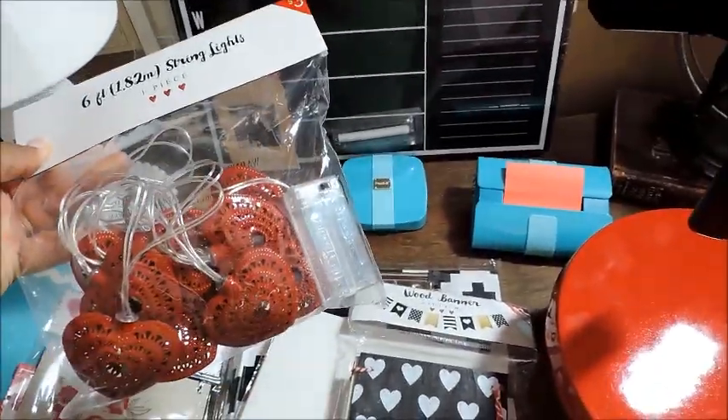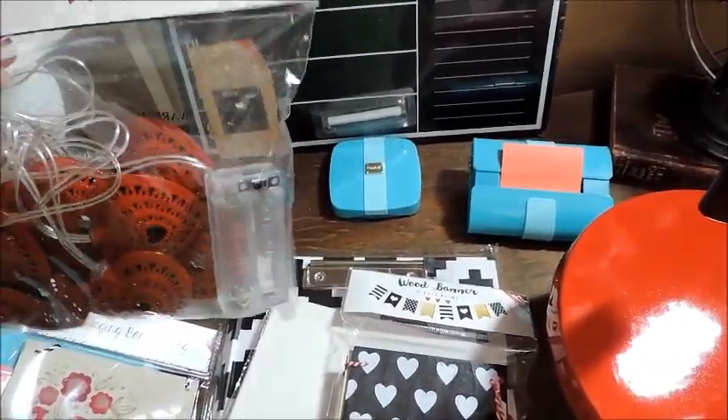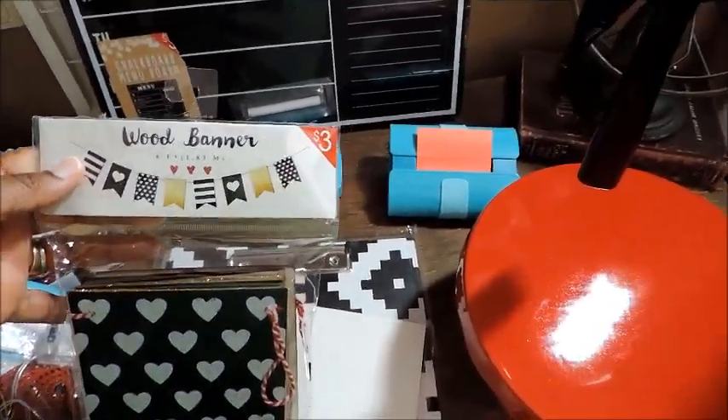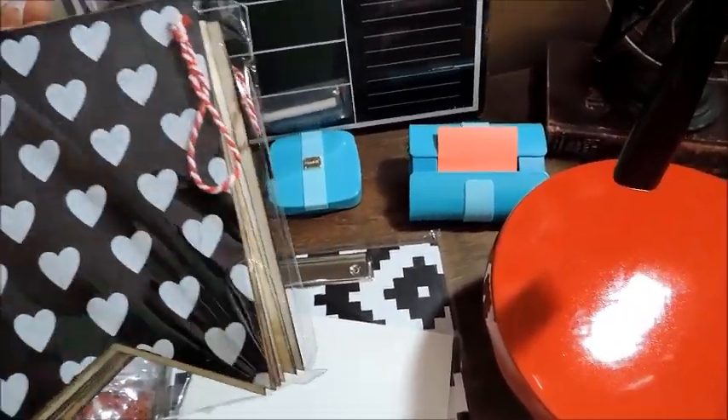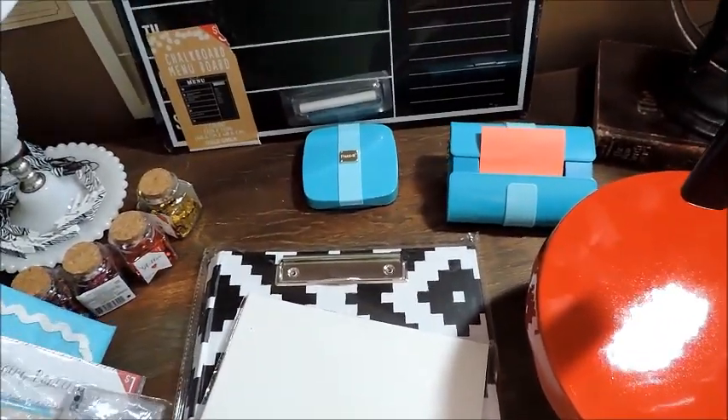Next is the string lights — heart string lights, battery operated. And next is this wood banner here, really cute. This is three dollars and the string lights were three dollars too.